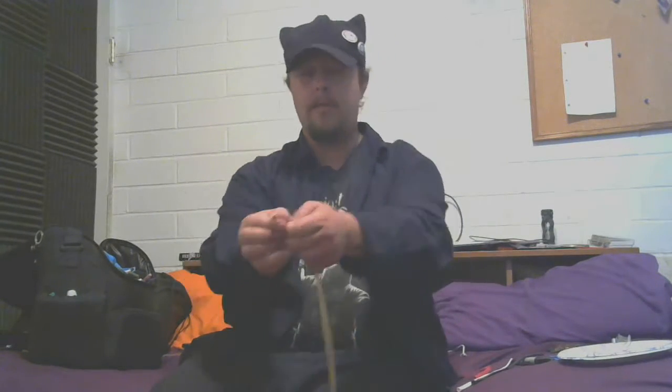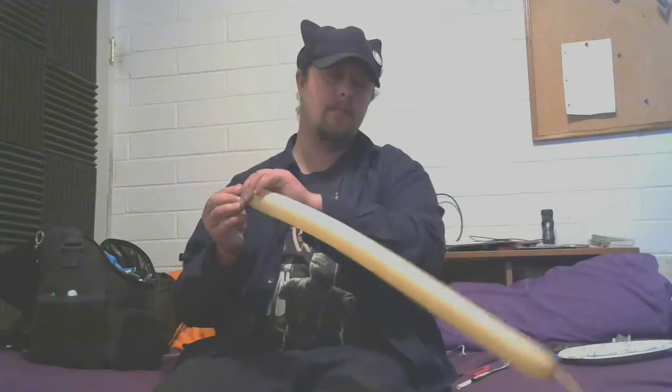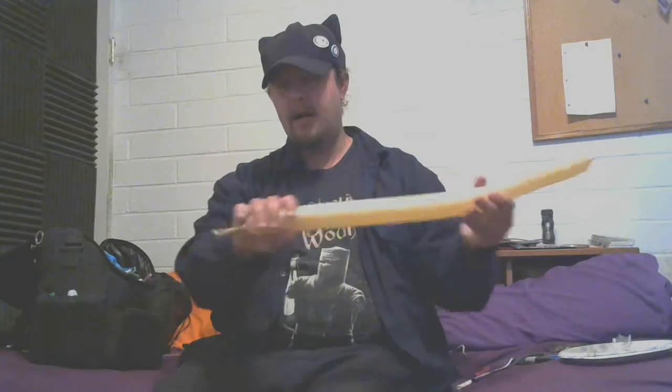All right. You want to stretch these out properly — pinch and pull down. This heats up the latex, so it makes it easier to blow up, or to inflate if you're using a pump. Burp it. Tie it off.